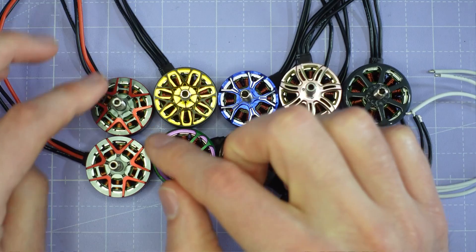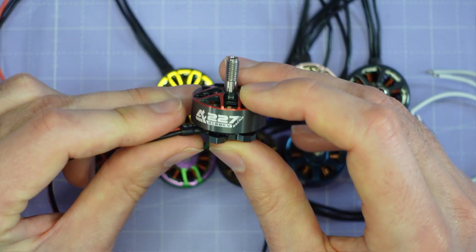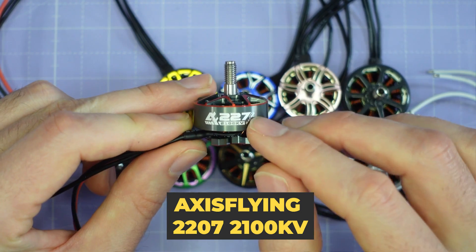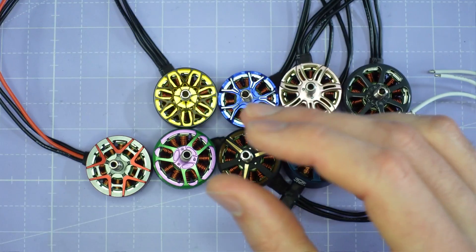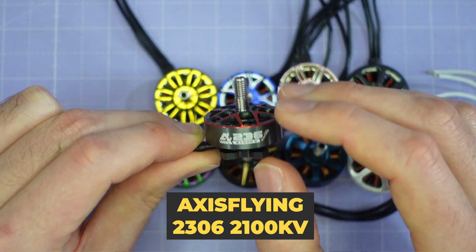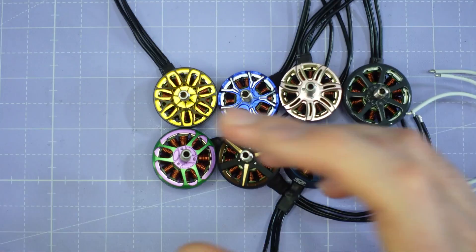We're then looking at two new motors from Axis Flying. These are their new racing motors. We've got a 2207 — it's a Unibel Design with a red and grey colour scheme, 2100kV, so a really high KV, and an M3 shaft screw. And then similar, we've got a new 2306 from Axis Flying — same 2100kV, slightly smaller stator size, Unibel Design with an M3 shaft screw as well.